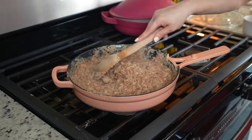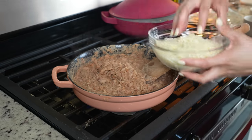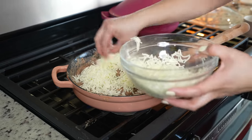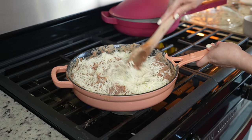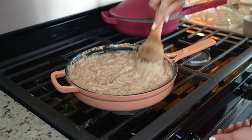Once we have our beans all nice and smashed, we are ready to add our queso Oaxaca — add as much as you want. Mix it and allow the cheese to melt. Once the cheese melts, our beans are ready.